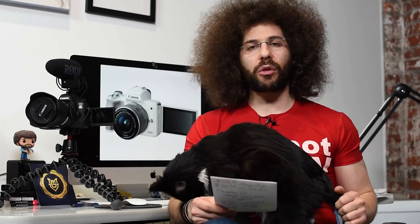You have a Digic 8 processor in there. It's the first camera to use the Digic 8 processor. You're going to start seeing that put into future Canon cameras. It offers a new raw format, CR3.